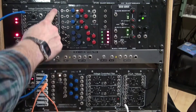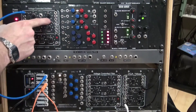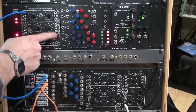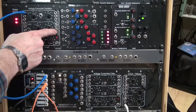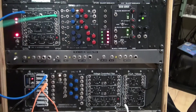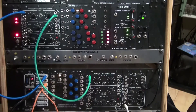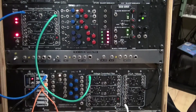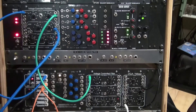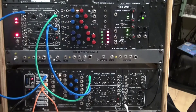The outputs on the oscillators are sawtooth, square, triangle, and sine on oscillator 1, and then sawtooth, square, and triangle only — there's no sine on oscillator B. So for demonstration, I'm going to take the square wave of oscillator 1 and put it into filter A, and I'm going to take the square of oscillator 2 and put it into filter B.